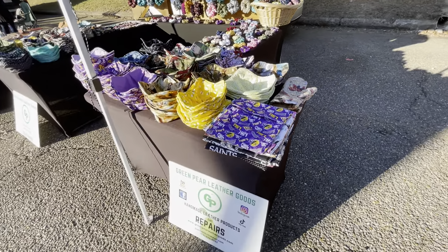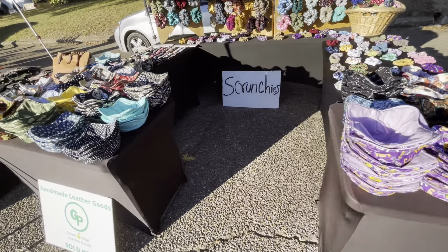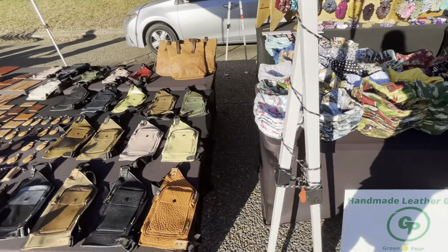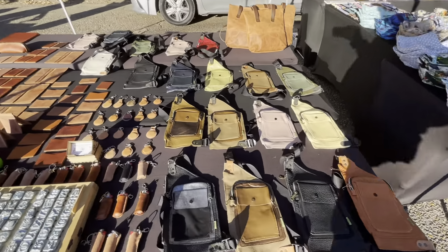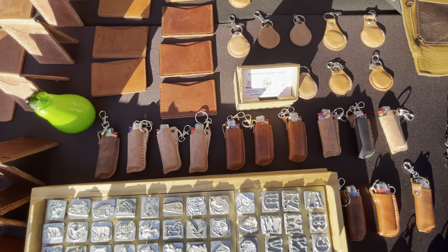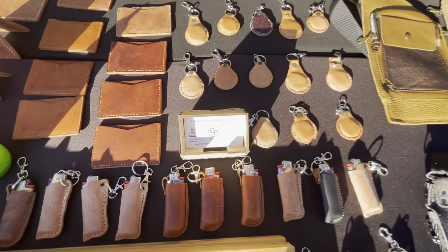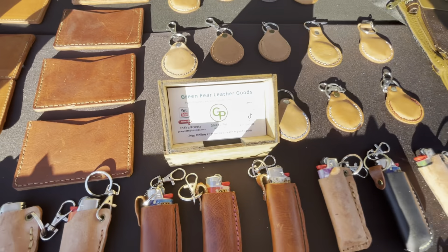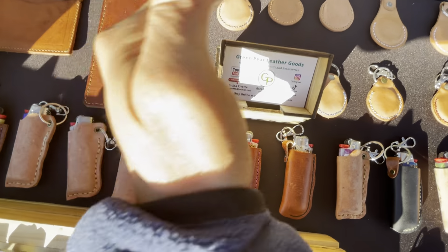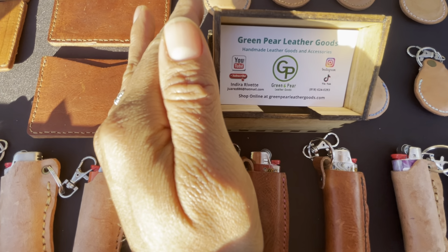Thank you so much for watching my products. I'm going to keep updating anything that I want to let you know here. I have some lighters in here too, and just quickly showing you my business cards in there. I have some key chains right there — so this is my business card.